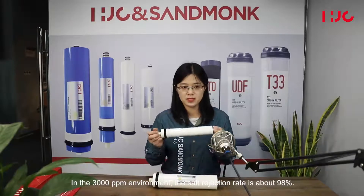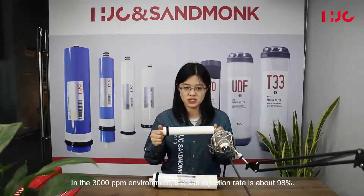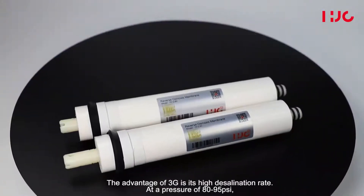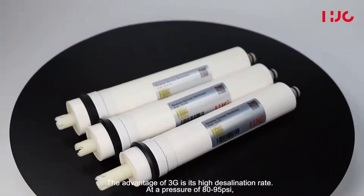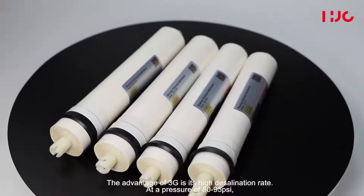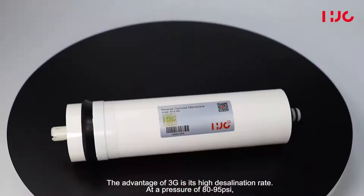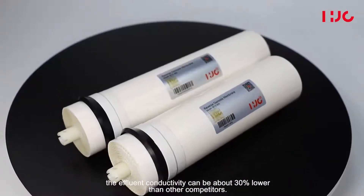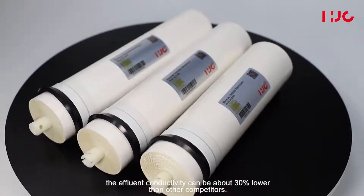In a 3000 ppm environment, the salt rejection rate is about 98%. The advantage of 3G is its high rejection rate — at a pressure of 80 to 95 psi, the effluent conductivity is about 30% lower than other competitors. This is the most core technology of HJC.